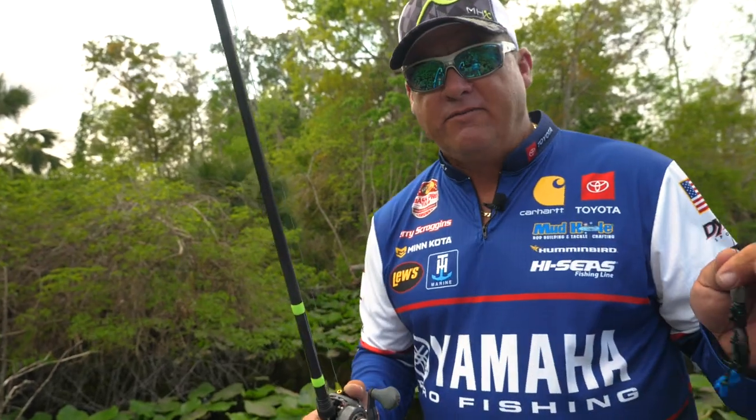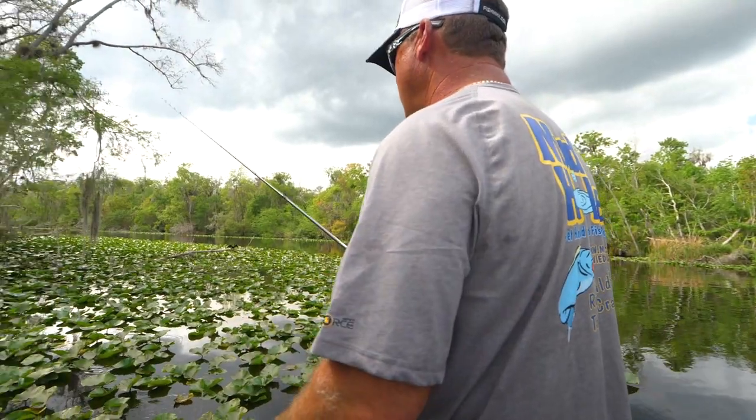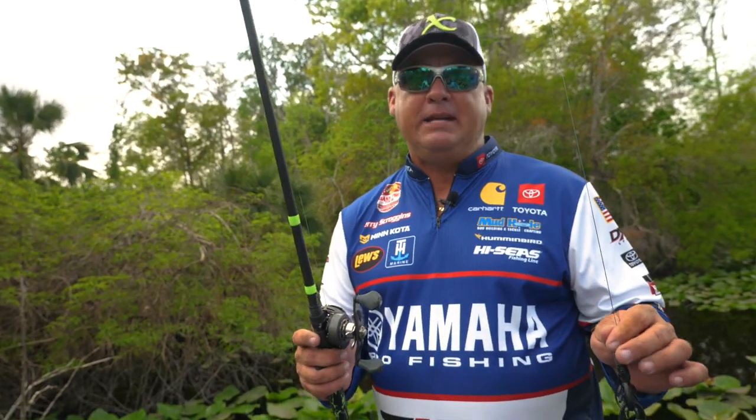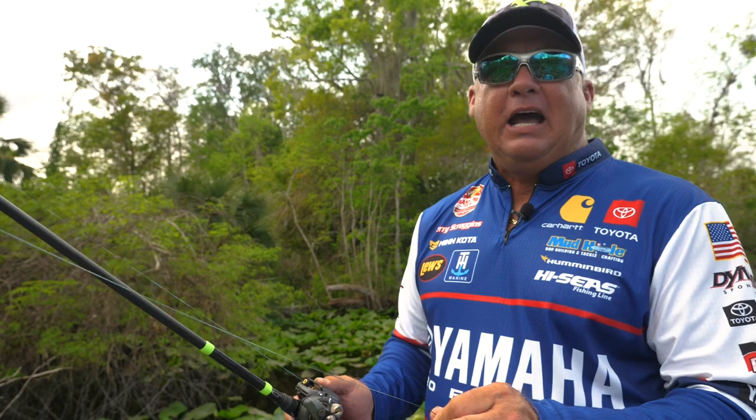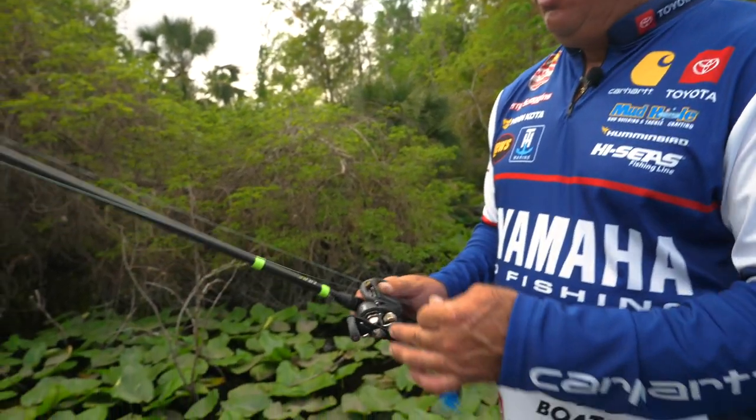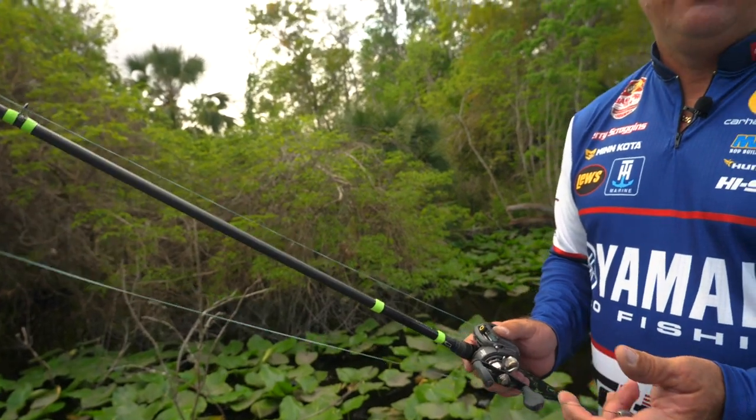When I'm flipping and pitching, I'm never just flipping. I'm always pitching because I want to create distance between me and the fish. That's what's so cool about the FP936. It's 7'9", so a lot of guys like an eight-foot stick, but I'm way more accurate with a 7'9". With braided line, you still generate more power than what you actually need.